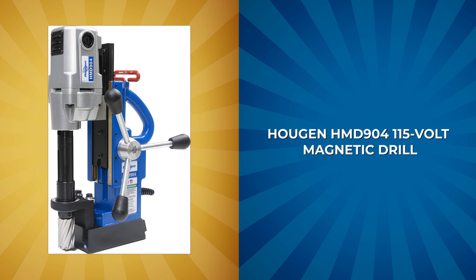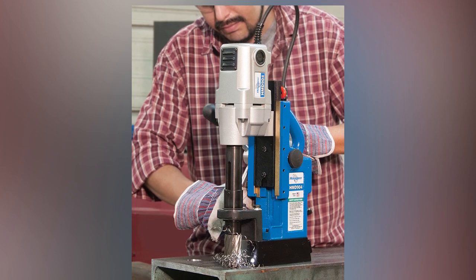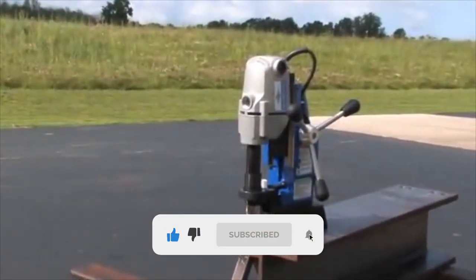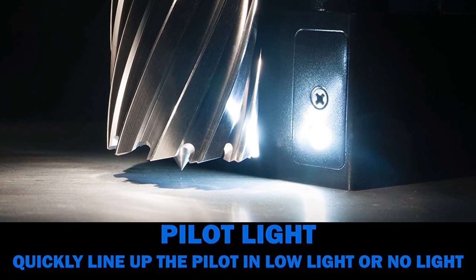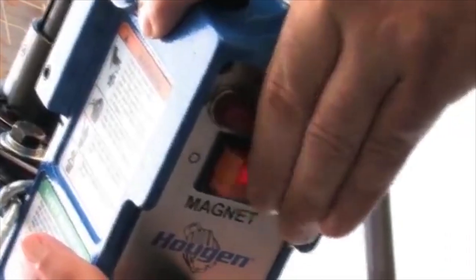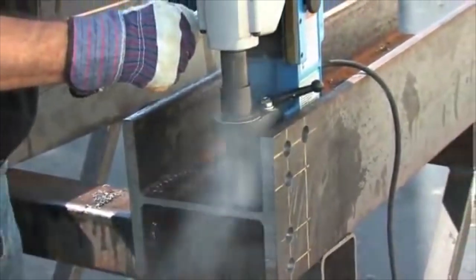Haugen HMD-904 Portable Magnetic Drill. The Haugen HMD-904 portable magnetic drill is an efficient and precise tool for all your metal fabrication needs. This powerful drill is lightweight and a versatile choice for all types of projects. It can create holes up to 1-1/2 inches in diameter and 2 inches deep, making it a reliable choice for all-around metal fabrication. The HMD-904 also features an LED pilot light for improved accuracy in low-light conditions, as well as ergonomic housing for added comfort during use. The drill is equipped with a slot-drive arbor system for quick accessory changes and increased accuracy. Safety features include a tilt detector safety system and a hidden motor cord for added protection. Made in the USA, this drill is a long-lasting investment for all your fabrication needs.